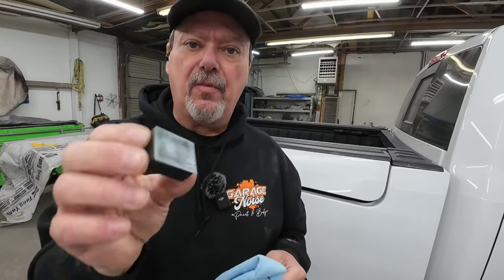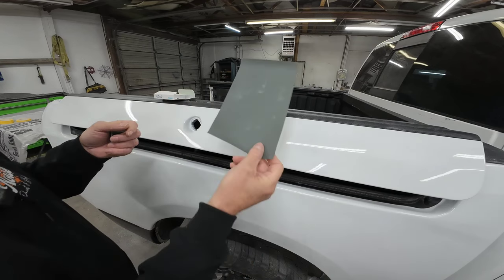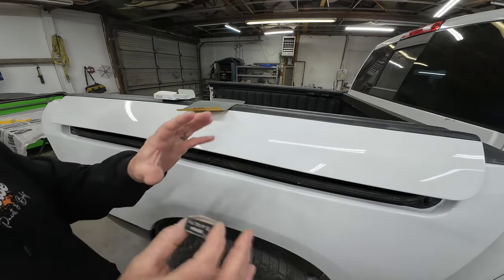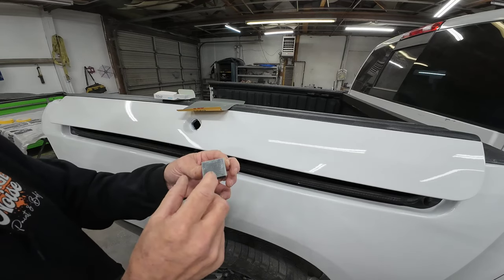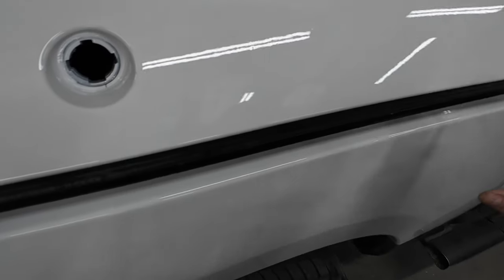I'll leave links to these tools and products in the description if you're interested. After we've gone around and de-nibbed the dust particles, we want to wipe it off again because you could have broken loose some dust still on the surface, and you don't want to wet sand that into your new clear coat. If I'm wet sanding the whole panel, I'm going to use this 3M 2000 grit. I can do it by hand or use a soft foam block. If I'm just knocking down some dust nibs, I'll use this toll cut Kovacs block — it comes in a kit with different grit sandpapers. This is 2000 grit on one side and 1200 on the other.